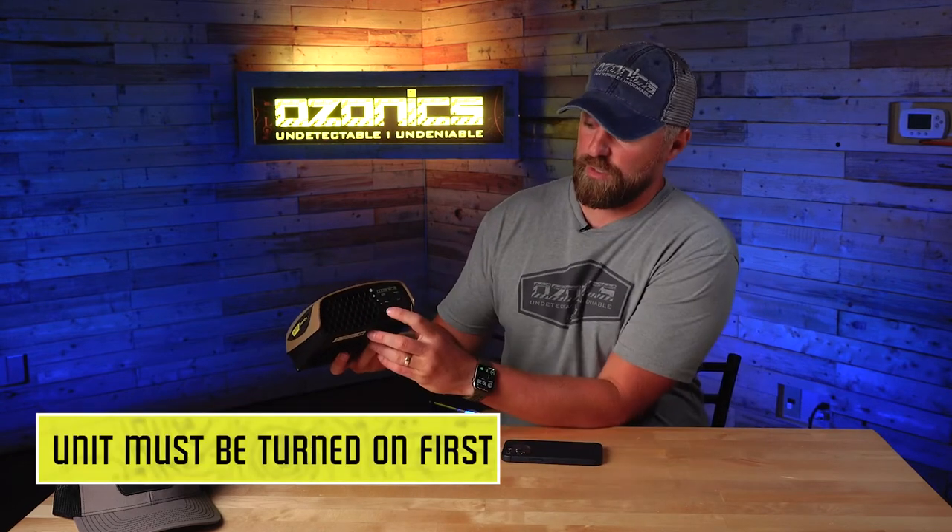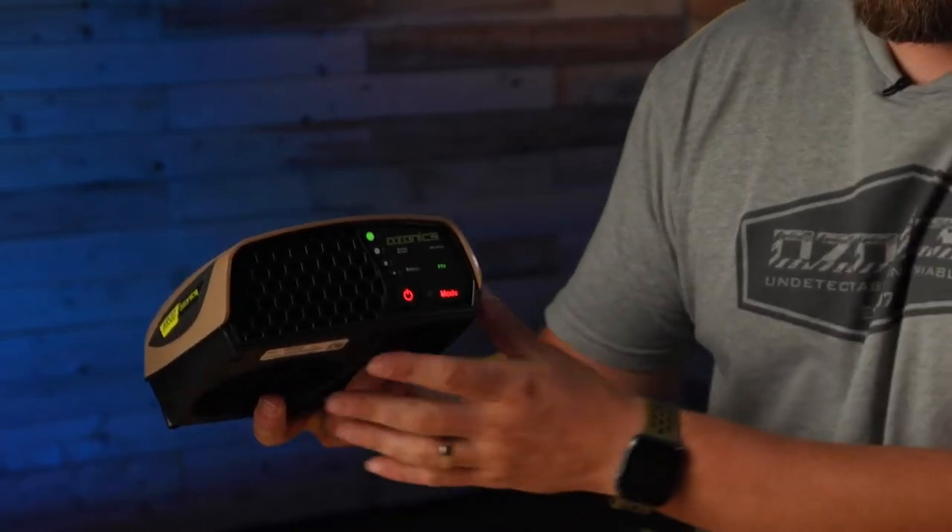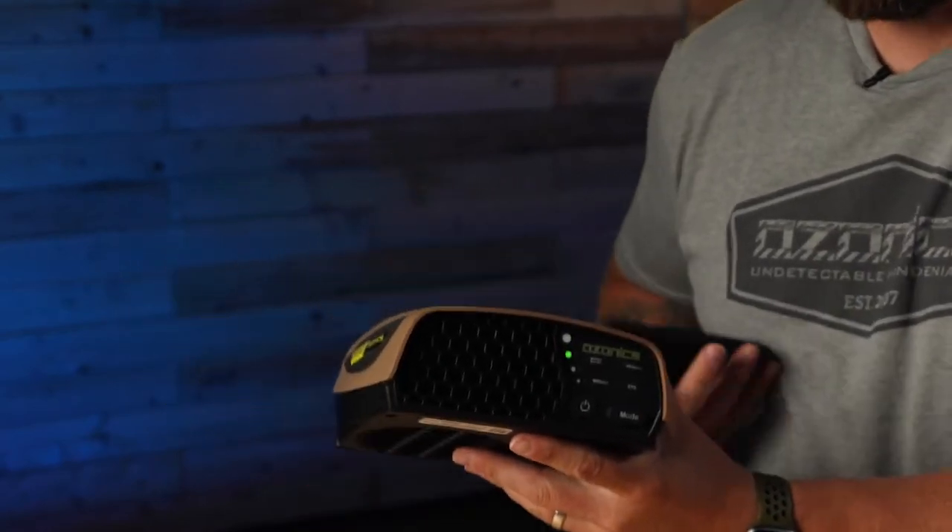Once you've downloaded the app the next thing we need to do is get the app connected to your HR 500. To do that, first off make sure that you've got your HR 500 turned on. So we're going to just get the unit cranked up, and then we're going to make sure we get the Ozonix app up and running.